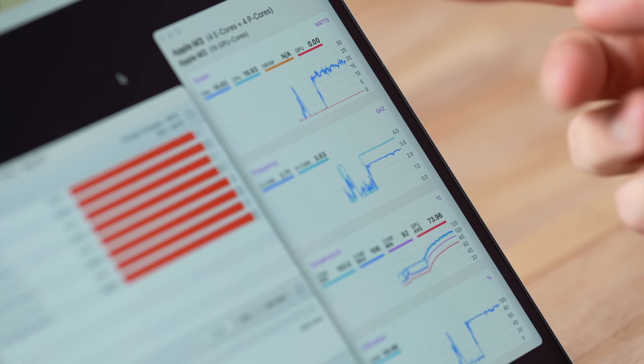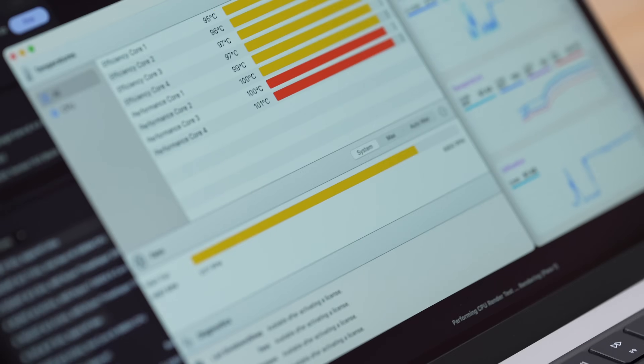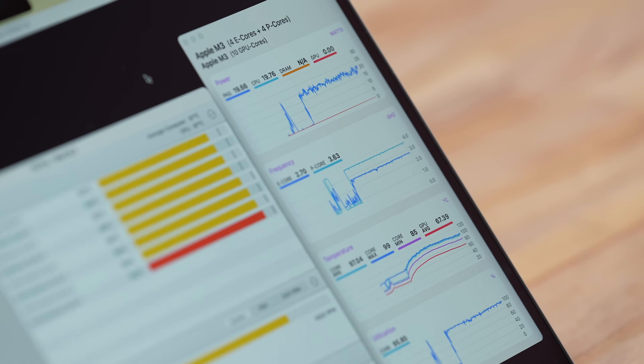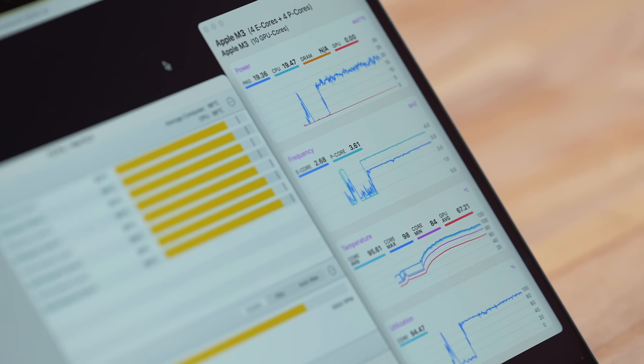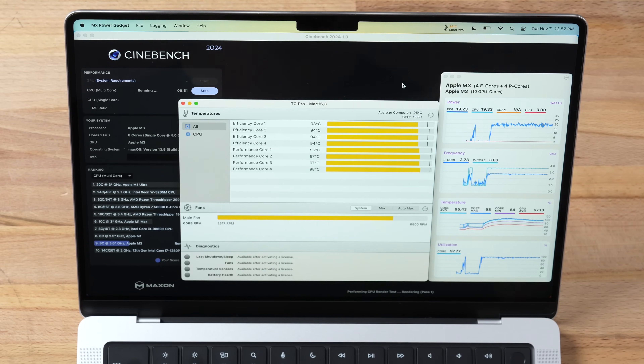The temperature is dropping a little now. The fans keep ramping up — I can absolutely hear them, they're almost maxed out. This proves that yes, this machine is thermal throttling just a bit, because 108°C is the highest you can reach before it slows down. We can see in the frequency graph that it was dropping because it got too hot. If Apple had kept two fans like the other 14-inch models, that would have helped. Now we're cooling down to 99–98°C — still hot. The loud fan does help, but keep in mind this is only a CPU test, not testing graphics.